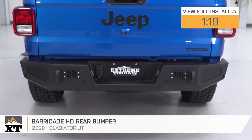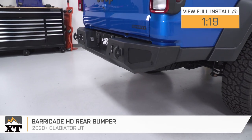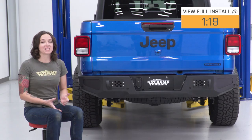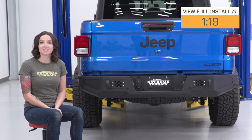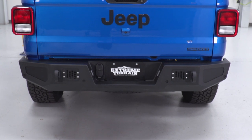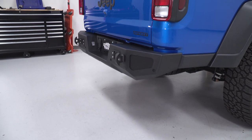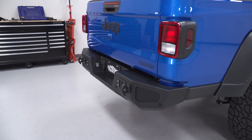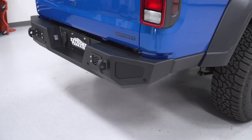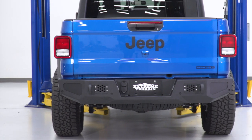This is perfect for the Gladiator owner who wants a budget-friendly upgrade for their rear bumper and wants one that includes mounting points for the addition of lighting, as well as two extra recovery points. This bumper features heavy-duty plate steel construction with a nice textured black powder coat finish. It also features mounting points for lighting in several places and two additional recovery points that you can add D-rings to. It also includes housings to add your factory license plate lights, your hitch plug, and mounting points for your backup sensors if you have them.